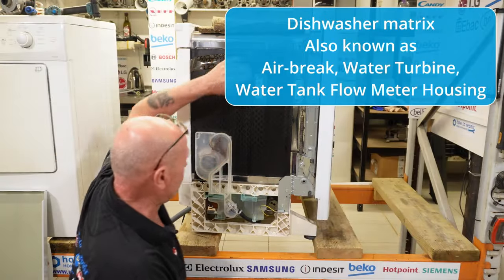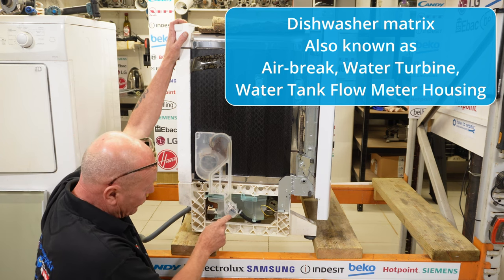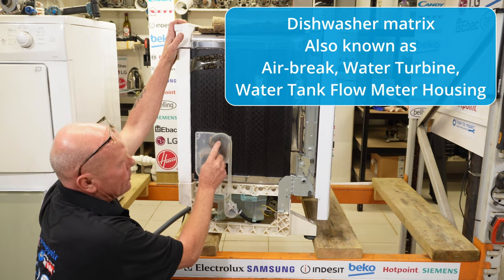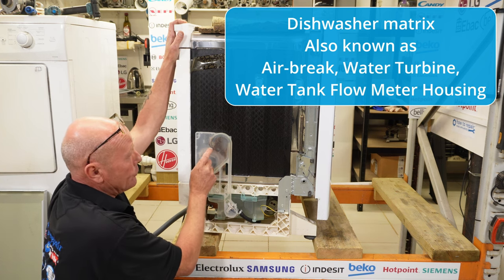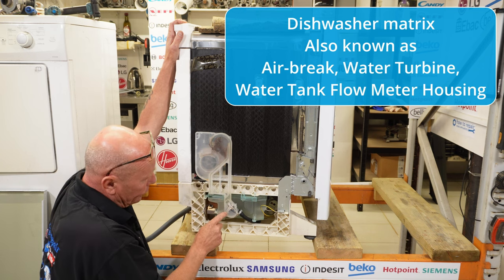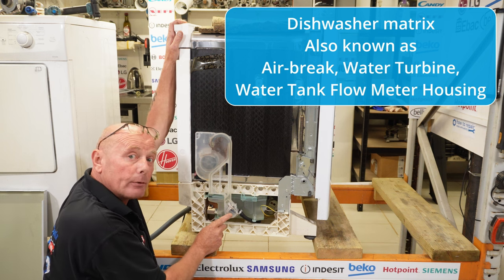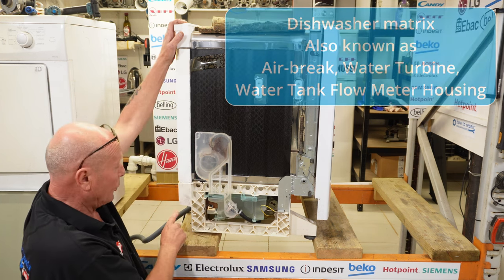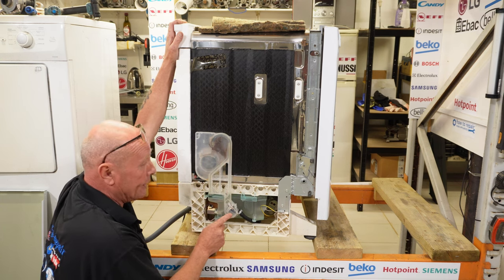I thought I'd quickly show you this because it is relevant. The water comes into the machine and goes through the flow matrix to the machine — this is called the matrix and you can see it's quite dirty. These matrix systems can get clogged and sometimes you need to leave them soaking in a good descaler and degreaser. Basically, as the water goes through the machine, this is the impeller counter, and these can also become faulty if you have a problem with your machine not filling with water — these are a very common fault.